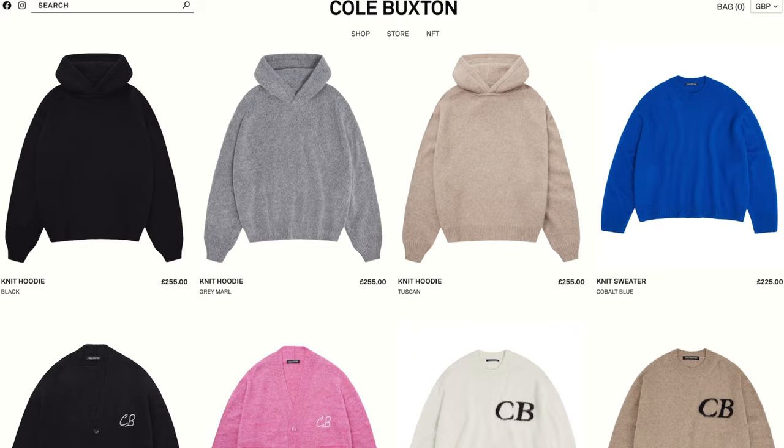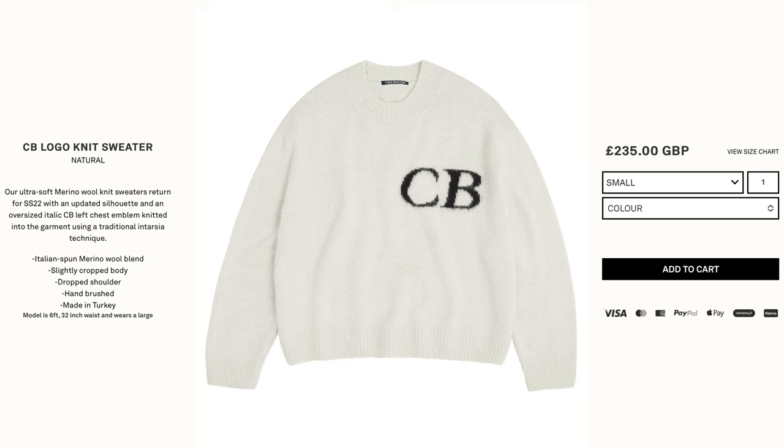The next outfit is a lighter colour weight and it's more inspired by Cole Buxton's knitwear. Cole Buxton have become well known for their knitwear collection. One of my favourites is their knitwear sweater, but again it's just a little bit too much out of my price point at the moment at £235. So this outfit is based around an affordable alternative to that sweater. Starting off on feet I've kept those Fear of God Converse Chuck 70s.